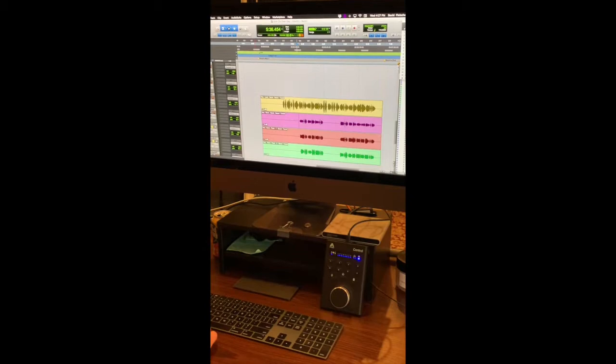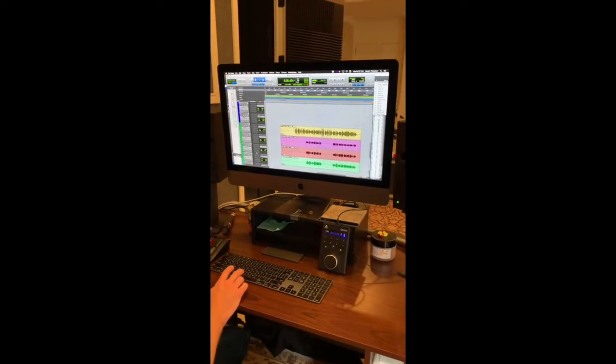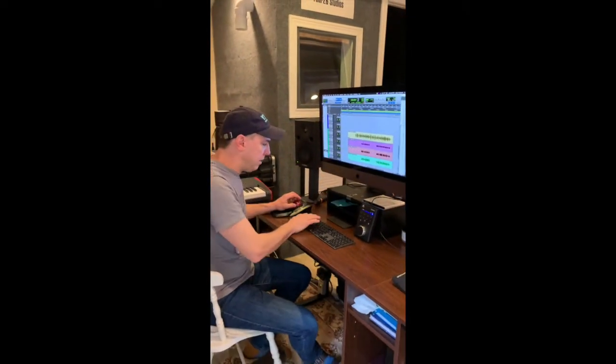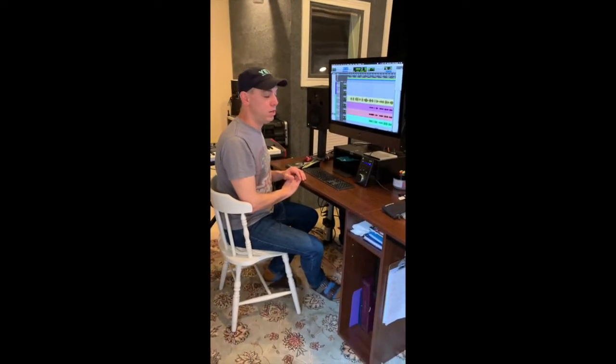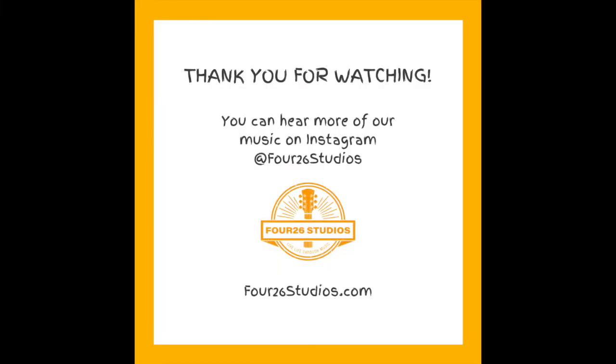And that's how you put together a song. What you don't see here, which is great, is all the hard steps of putting each one of these little tiny things together. On the final stages it's ready to go. I think it's all done, Becky. And that's how you do it. Let's move on.